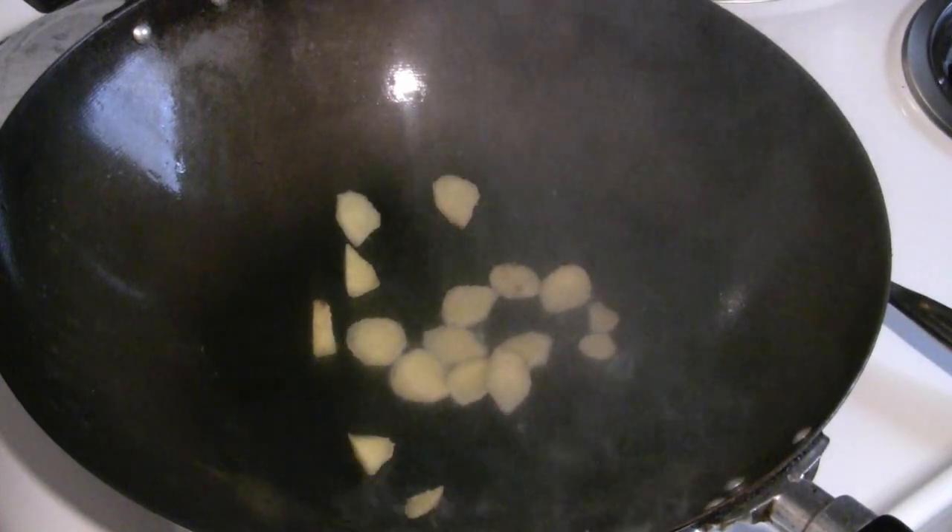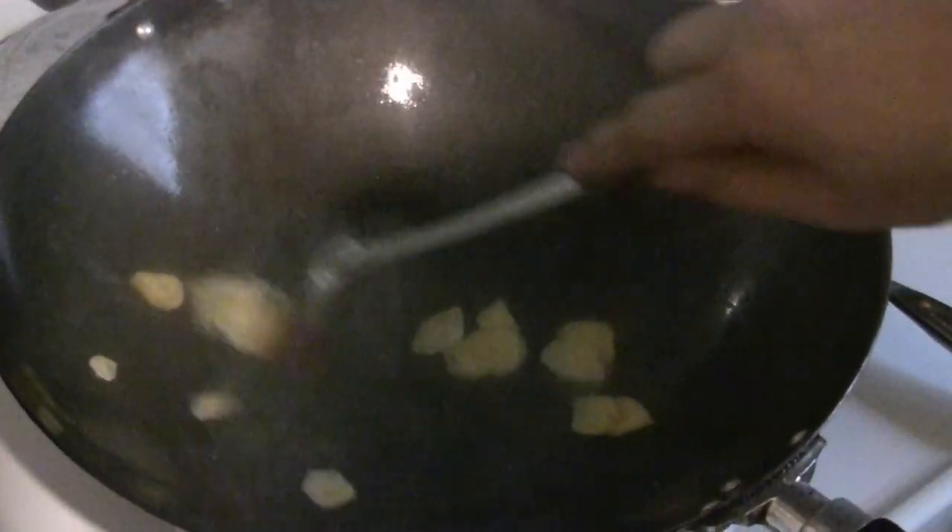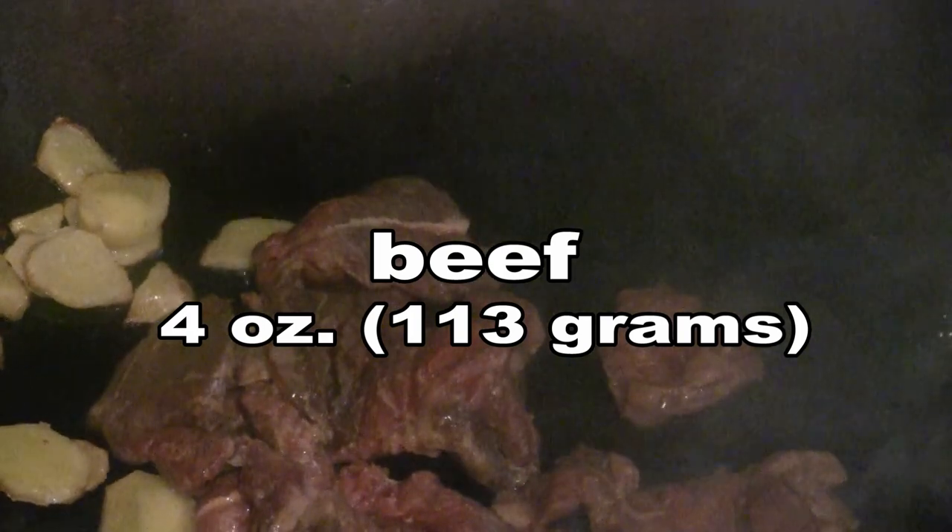I've got the wok going now. I'm going to put in two or three tablespoons of peanut oil and turn it up to high heat — warming up at medium to medium high. I'll put the ginger in there and give it a quick stir fry. I marinated the beef last night so it should be very tender. This is called velveting — marinating with cornstarch like that.